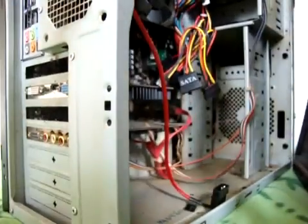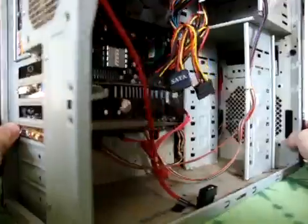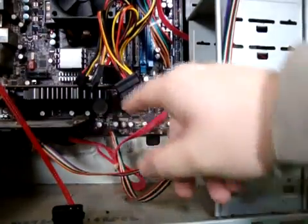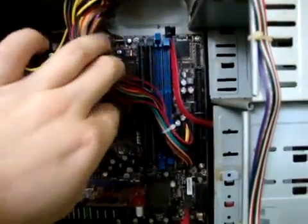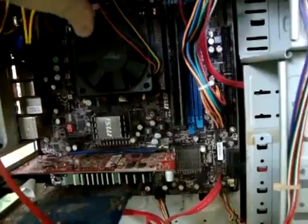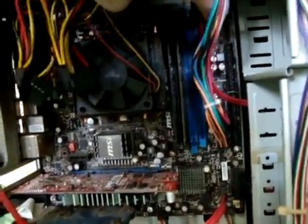Get your kit, get the side of your case off, and have a look in here. Don't worry too much if you don't know what you're doing. This big fan here is a CPU fan — I'm going to change that too, I might show you how to do that. But you can see the RAM right there — see these strips? There's your RAM.